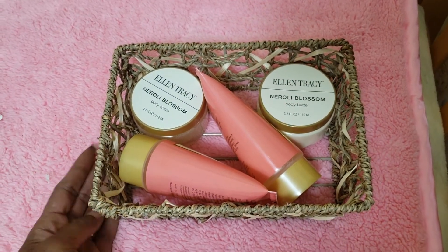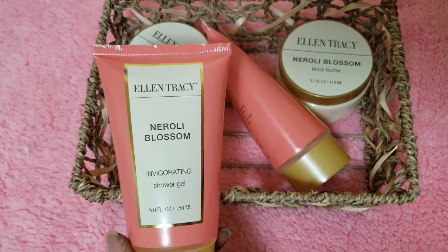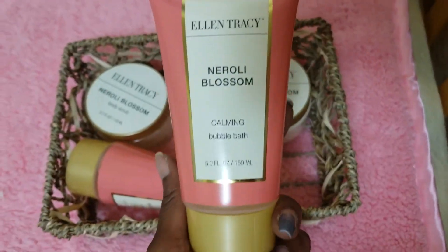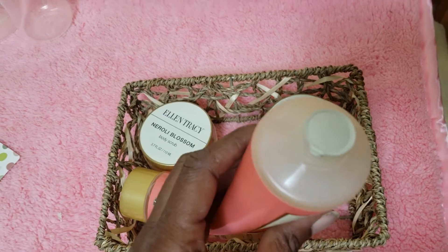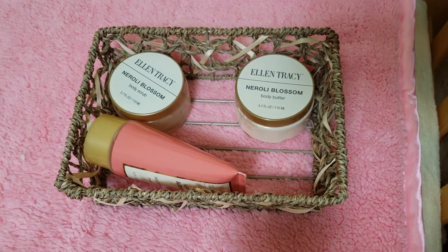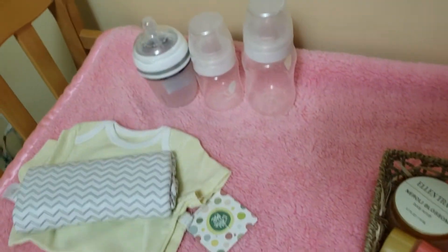So this is a special bath spa set from Ellen Tracy. It comes with the body scrub, the body butter, an invigorating shower gel, and a calming bubble bath. They are all brand new, never been opened, so I can't even tell you what it smells like. But Ellen Tracy is supposed to be a good, reputable brand. And when I smell it, I can smell a hint of perfume, but mostly just fresh and clean. I hope you enjoy this — I hope you like this prize package for the Reborn Mommy.